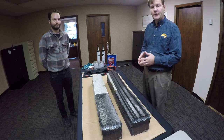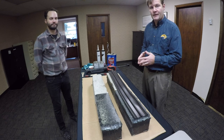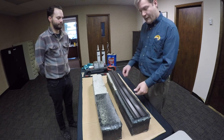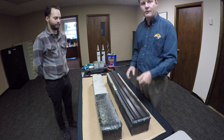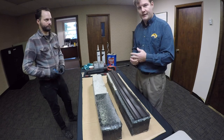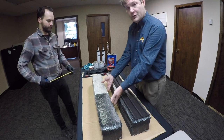Today we are going to demonstrate the installation of the SilicoFlex bridge expansion joint system. For today's demonstration we will be bonding our SilicoFlex SF-225 seal, which has a movement range of two and a quarter inches. It will close down to three quarters of an inch and open to three inches. We will bond it to a concrete, elastomeric concrete and steel joint interface.